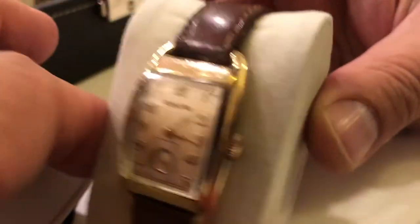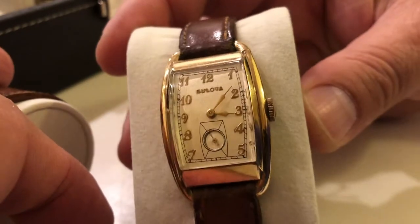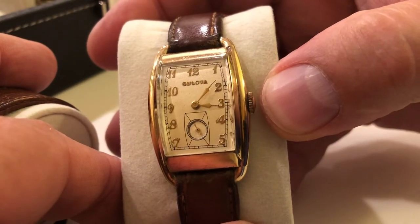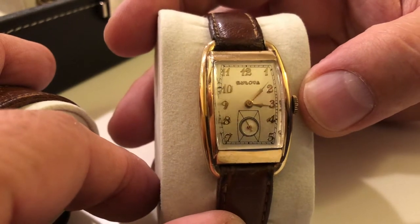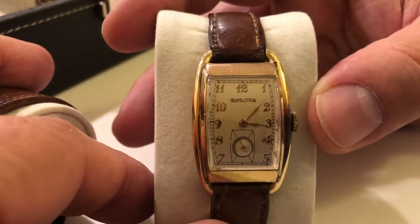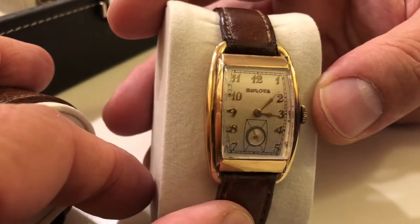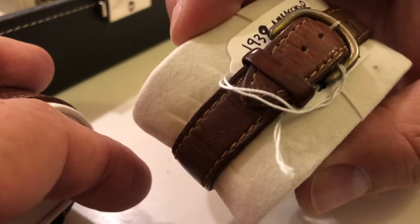Here we have a 1938 Ambassador. You notice the crown is not recessed — that's one way to tell, but it's basically very similar to the Montgomery. I still love this design. It looks good with the leather strap too — original leather strap. I try to keep everything as original as possible.